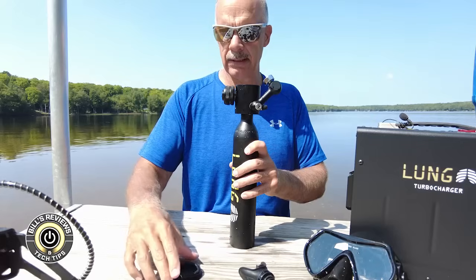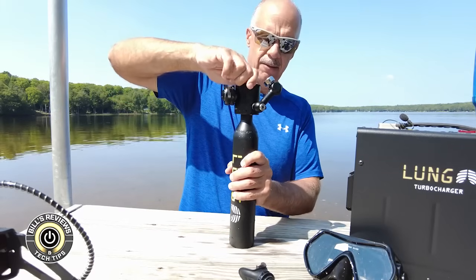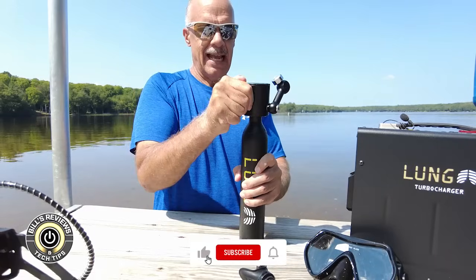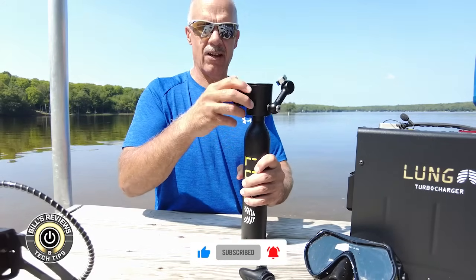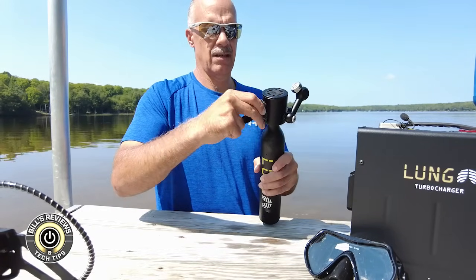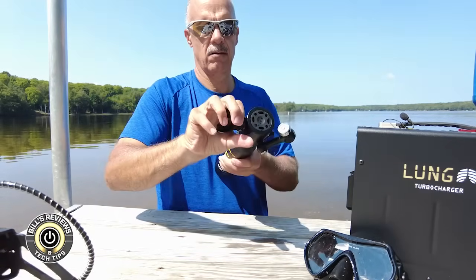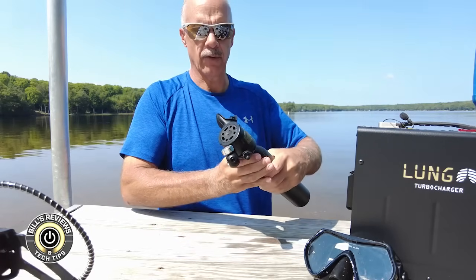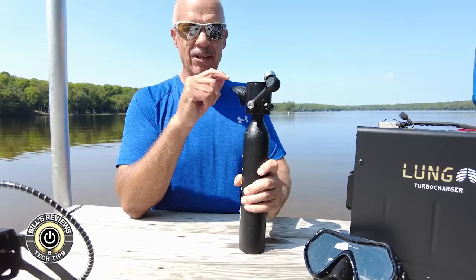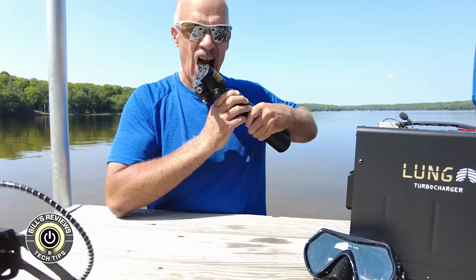The next thing we're going to do is utilize the mask with the mouthpiece directly into the Lung Tank. The changeover is really simple — this adapter, which is part of the sub mask, just screws right out and the mouthpiece goes right in nice and snug. I'll set my angle right about there. Having taken just one drag on it, it feels like the air is a little difficult to extract, but we're going to give it a try and hope that it extends our underwater time.